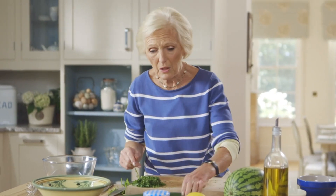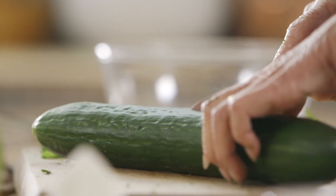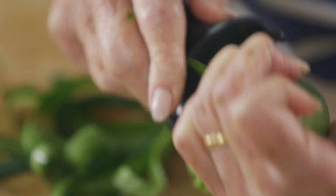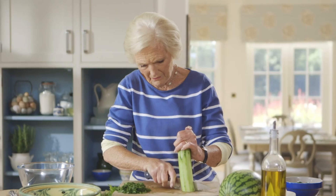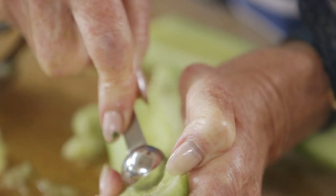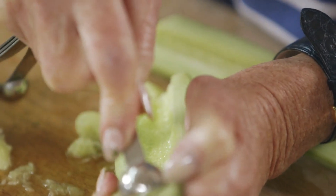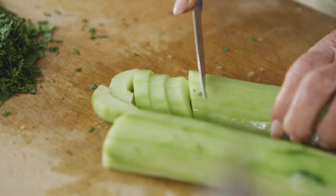Then I'm going to do the cucumber. This is rather a big cucumber — I'll only need half. Peel the cucumber and cut it down the middle. I always take the seeds out for a salad because they just make the salad very, very wet. Then I'm going to just cut little half moons of it.